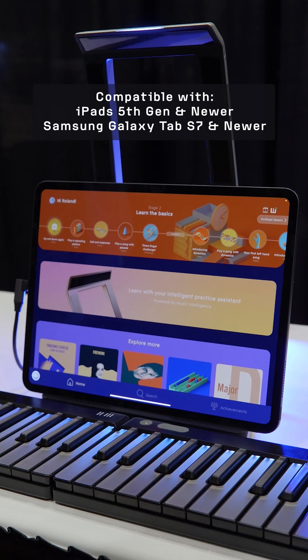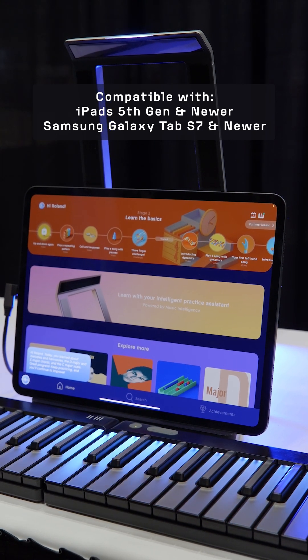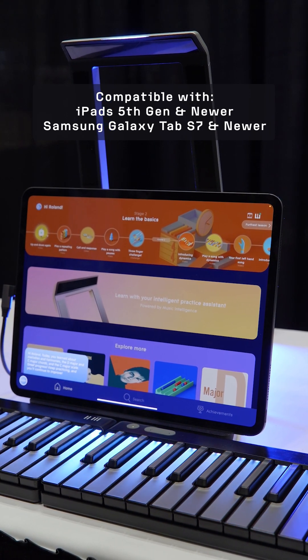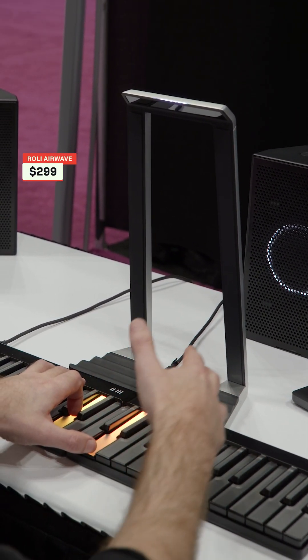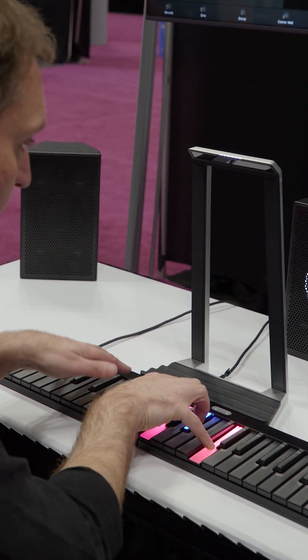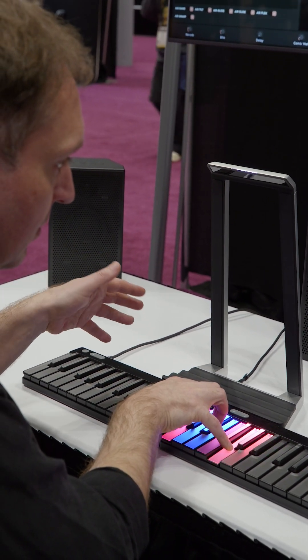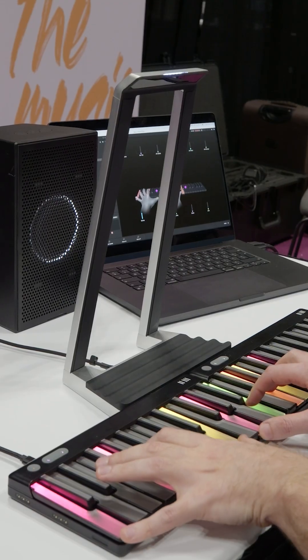The app is available on iPads fifth generation or newer and also Samsung Galaxy Tab S7 or newer. For experienced musicians, the Airwave takes your MIDI controller to the next level. It's almost like turning your keyboard into a theremin, allowing you to use a variation of hand gestures to manipulate the sound with nothing more than a flick of the wrist.